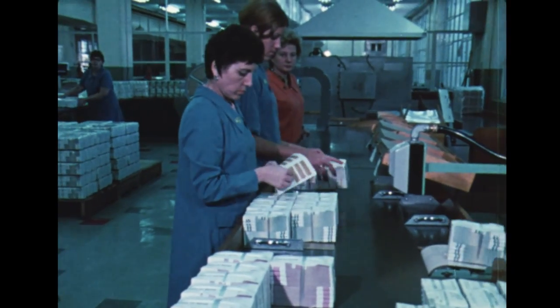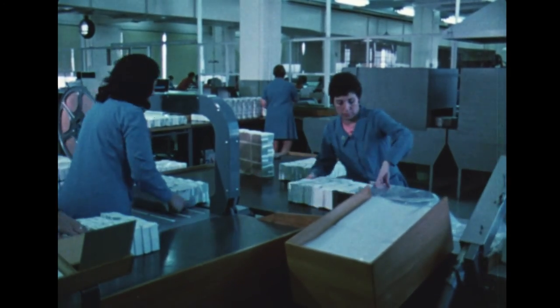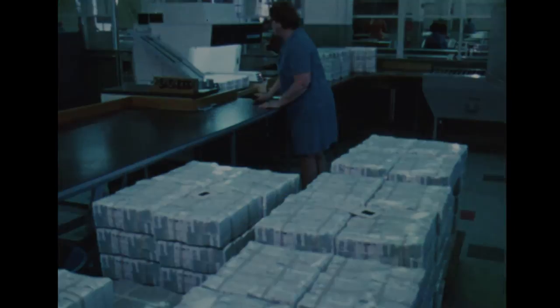Approximately 300 million notes are made here each year — not dollars, notes. That's a lot of money. Some is stockpiled for a rainy day, but most of it is issued to replace damaged money which is constantly being returned to the Reserve Bank.